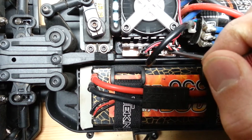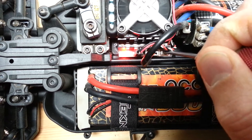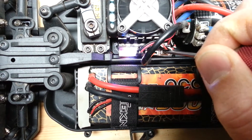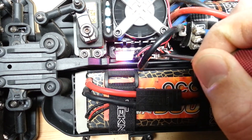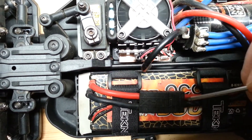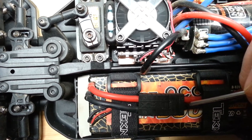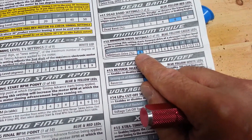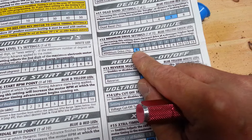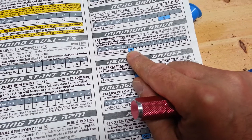I hold down the button and count through 12 sequences to reach the minimum drive setting. After cycling through, it's telling me I'm on number one. Looking at the guide, number one is zero punch, zero starting power — I'm not running any punch or anything right now.